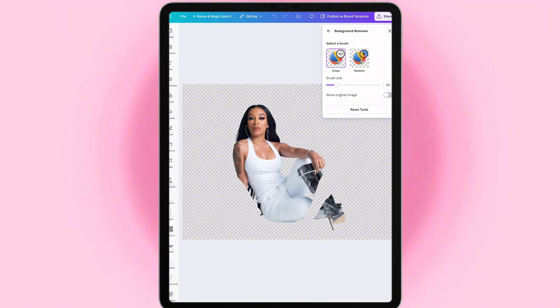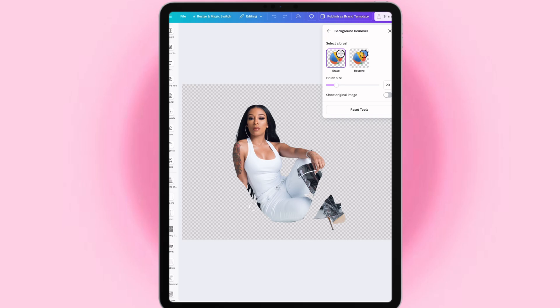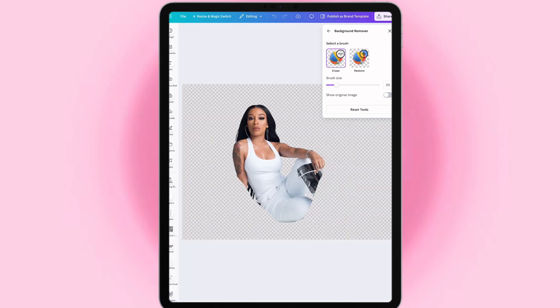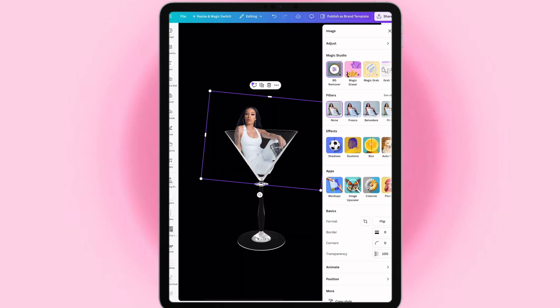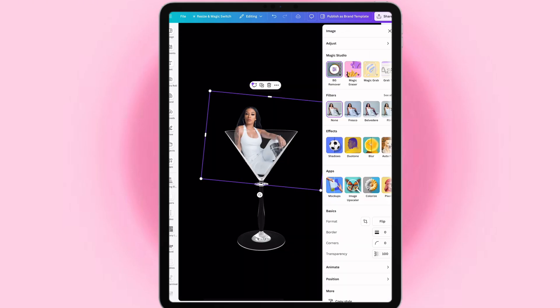Let's do this again. Okay, now that's good. Now I need to get the butt, so you gotta eyeball it — I'm just gonna eyeball it a little bit. That's good. Now let me go ahead and erase the shoes, right here, and a little bit, and right here. Okay, let's do that again. Alright, there you go.